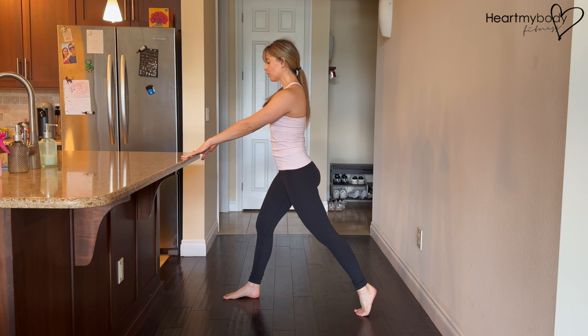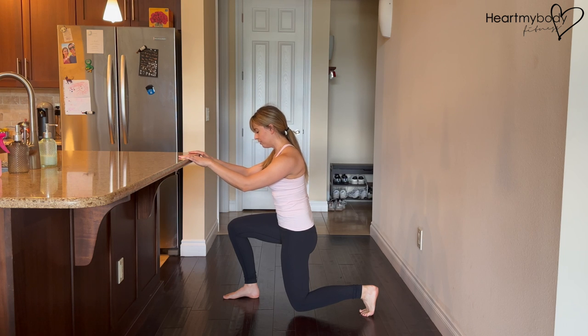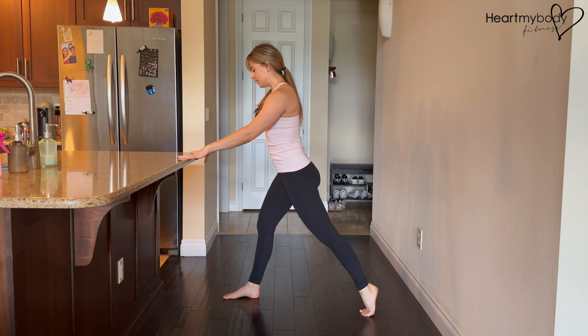From here, we'll lower down, bending both knees, and drive through your front foot to come up to standing.